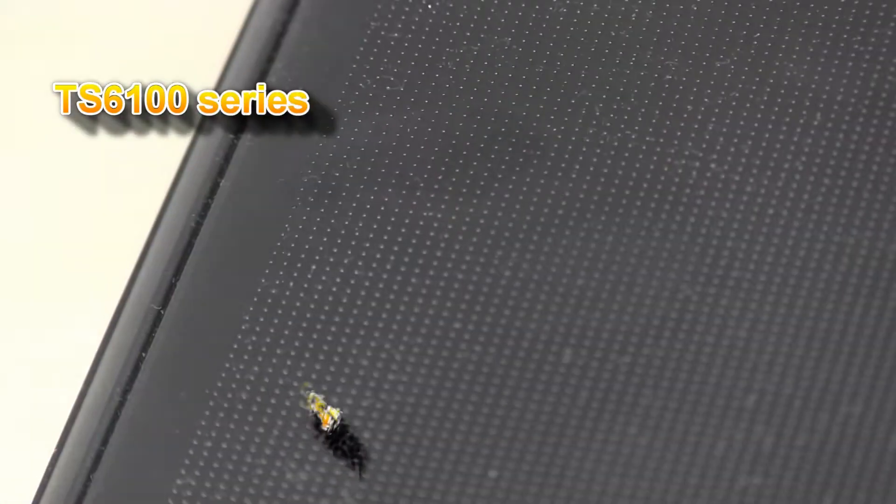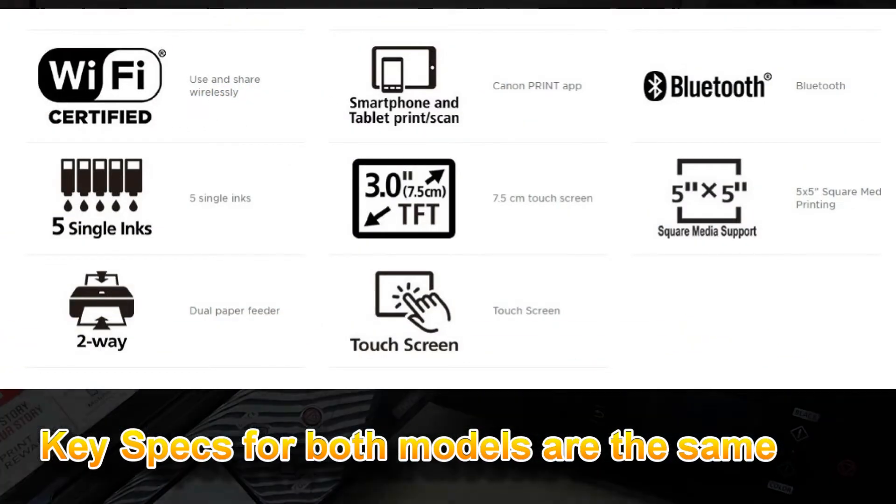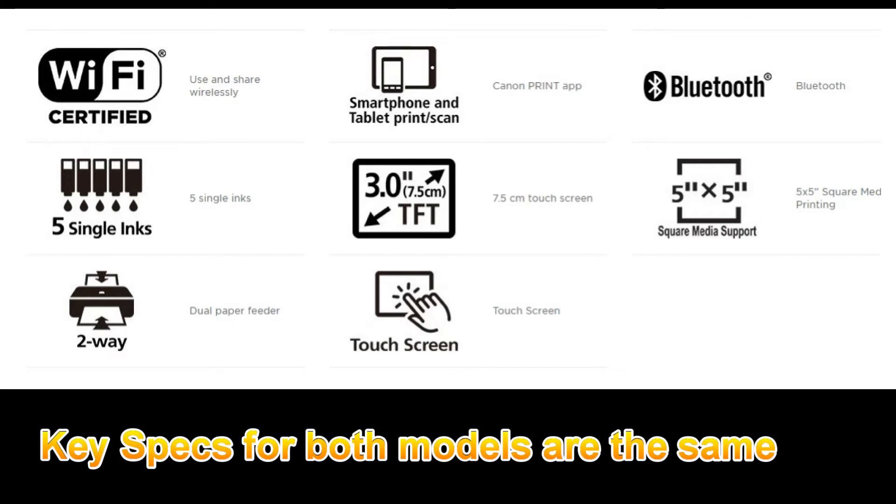Also, by looking at the key specs on the web pages, it seems there are not so many differences. So, what is new?